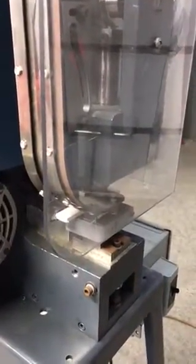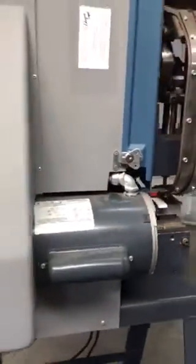Alright, so here's your video — we're gonna walk around the back of the machine. I took the back cover off just so you could see inside what's going on.